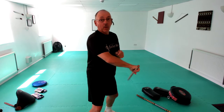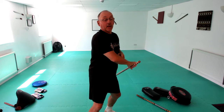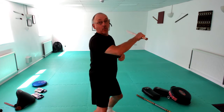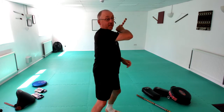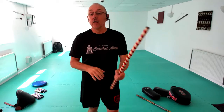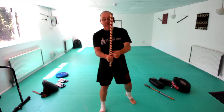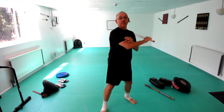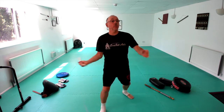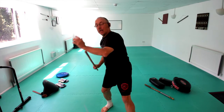Same with the backhand: palm down to palm up — like an abanicos hit. And the same overhand: it's like a number two coming in, and I just change it from palm up to palm down. These are really, really powerful, and I particularly like them because the tip is very hard to stop.